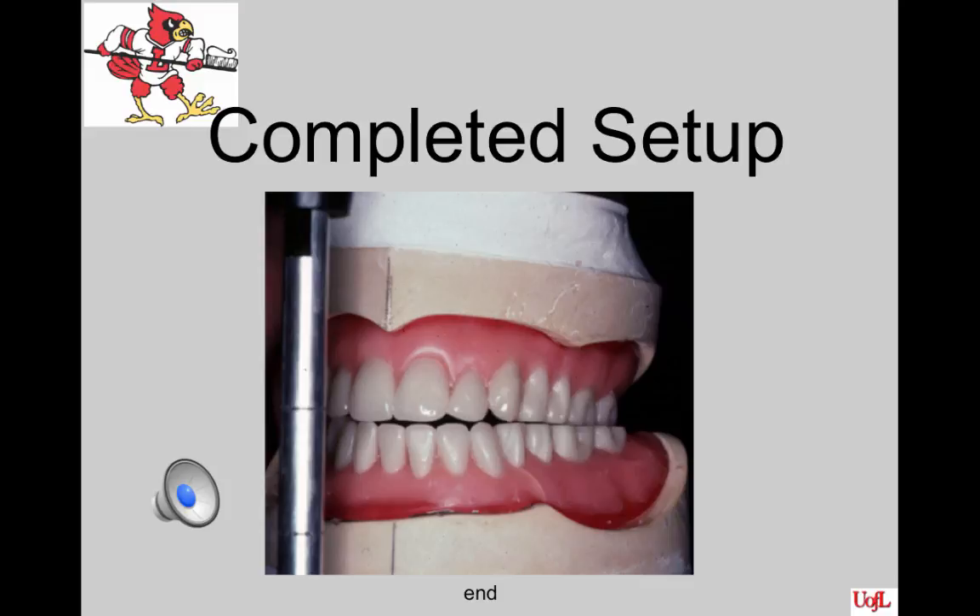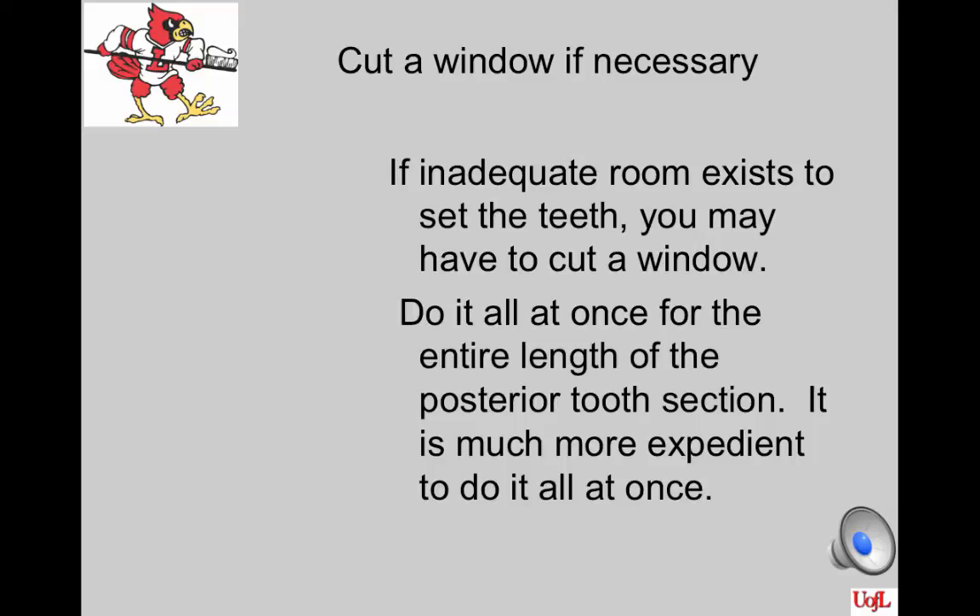Sometimes you have the problem of inadequate room between the arches to set teeth without cutting a window in the base plate. A patient with very large ridges often demonstrates this problem. If you have the problem, go ahead and cut your window all at once, leaving enough base plate around the borders to protect it from breakage. If after cutting the window you still have problems arranging the posterior teeth, adjust your tooth as shown around slide 36. If you have a problem getting the teeth to set flat, you may have to adjust the base plate on the buccal or adjust the teeth on the ridge lap area.